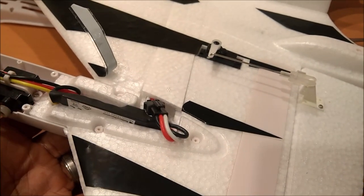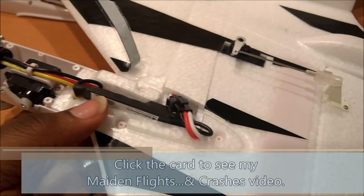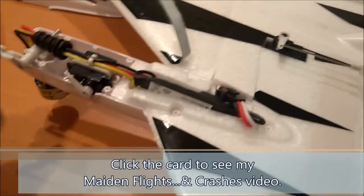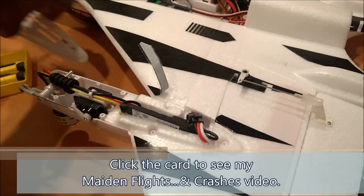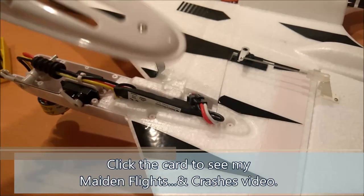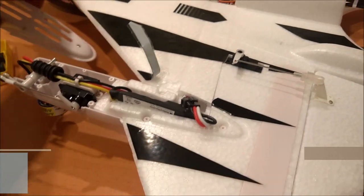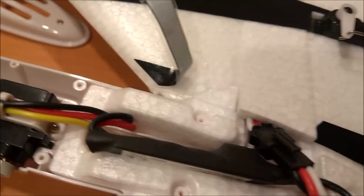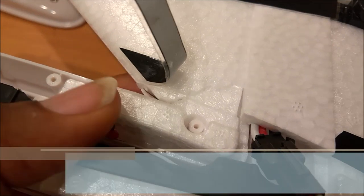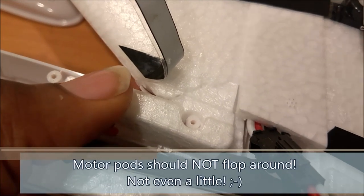I noticed that there was a little bit more motion in one of the cells than there was in the other, and that got me worried. So I took apart the nacelle — that was pretty easy, only secured by about seven screws. I pulled this apart and lo and behold, right here at the base of the nacelle, from one of those crashes, I took a nice spill and it cracked the superstructure of the airframe.